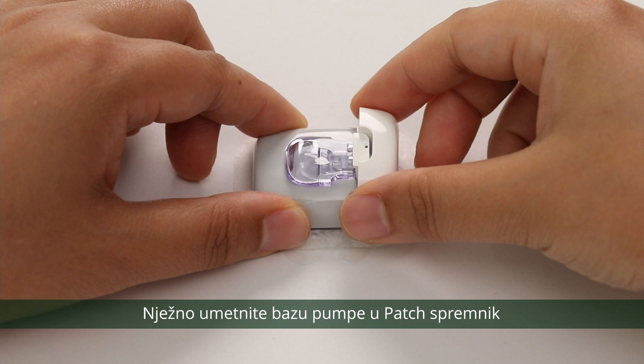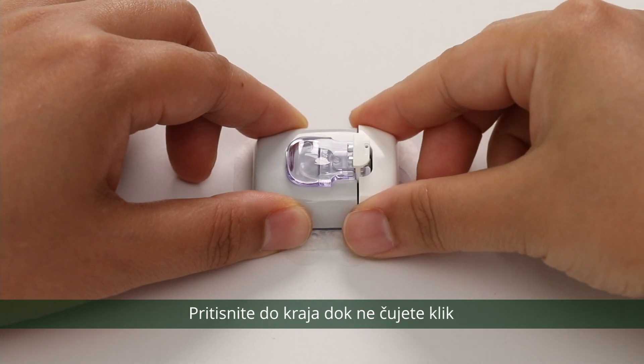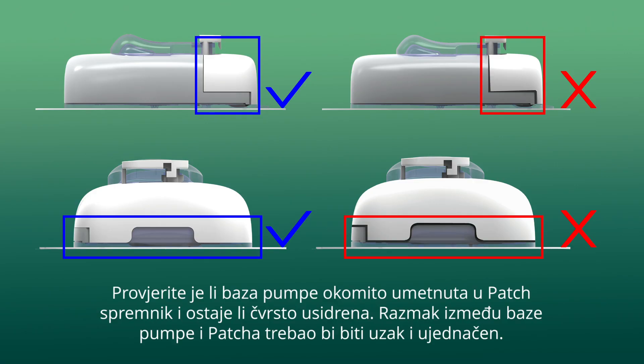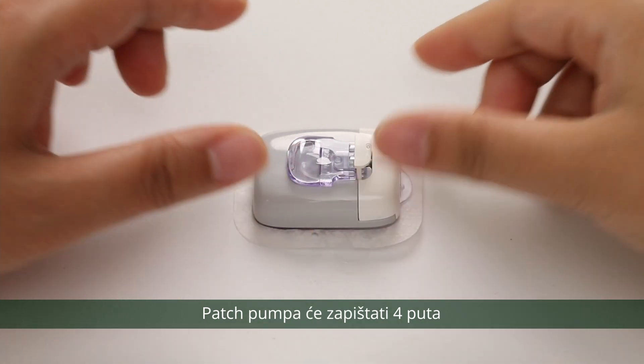Gently insert the pump base to the reservoir patch. Push down all the way until you hear a click. The patch pump will beep four times.